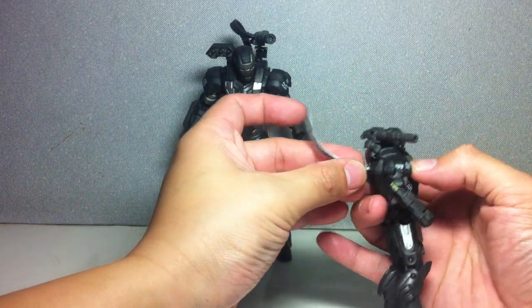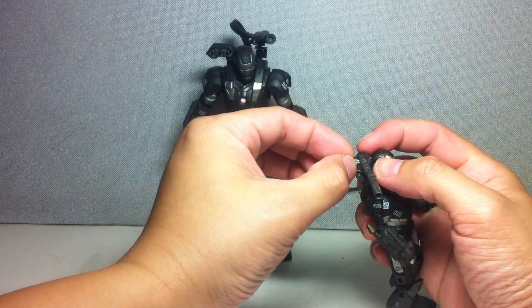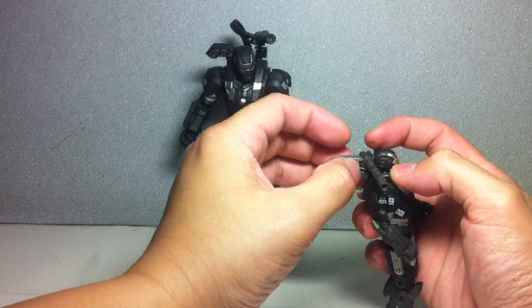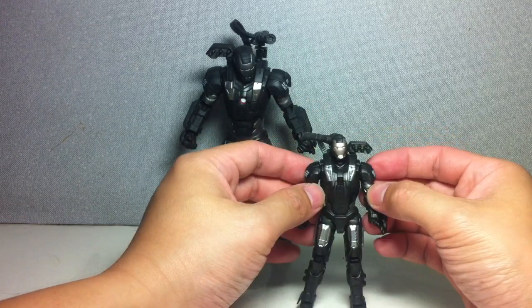They've actually reduced the size of the belt clip, or the ammo clip. It's actually smaller this time around, and it's softer. It pegs on a lot more securely this time around, but as you move the gun, it's really going to pop off — there's really nothing you can do about it.